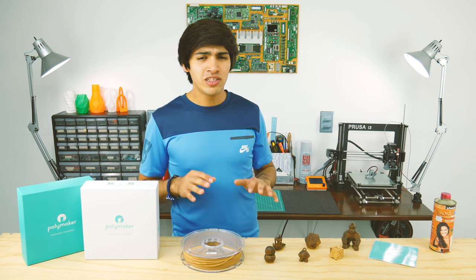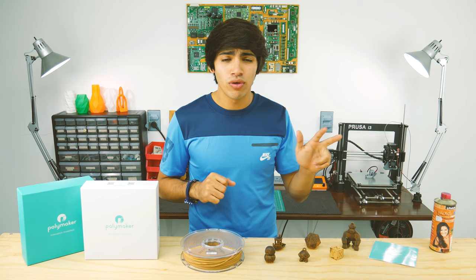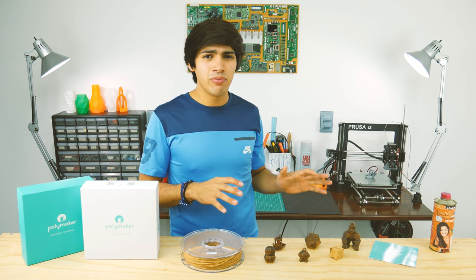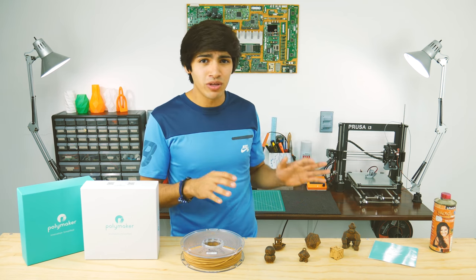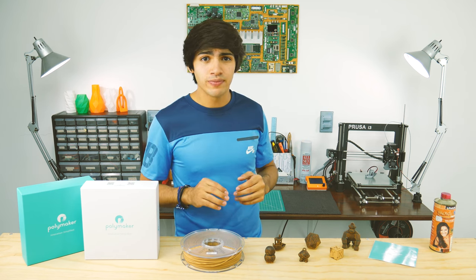When it comes to wooden filaments, there are usually three things you can do: you can sand it, stain it, or both. I tried sanding this filament, but that actually doesn't work as it's fully plastic, and it just eliminates that wooden look you get when you first print it.